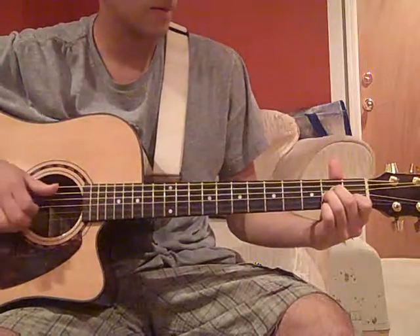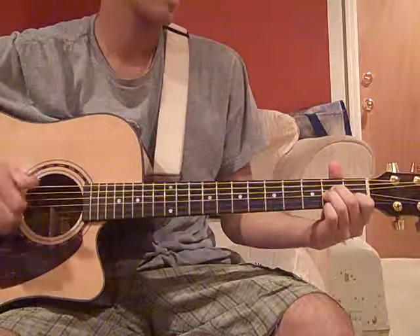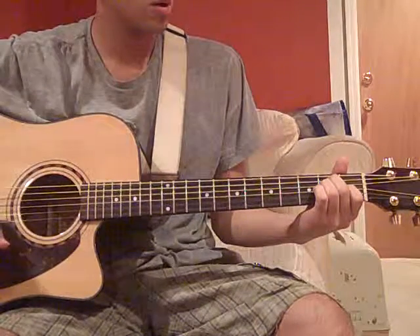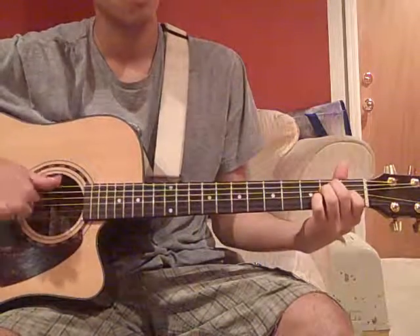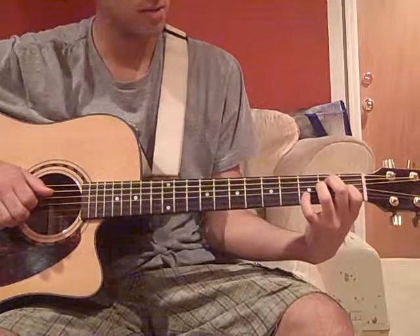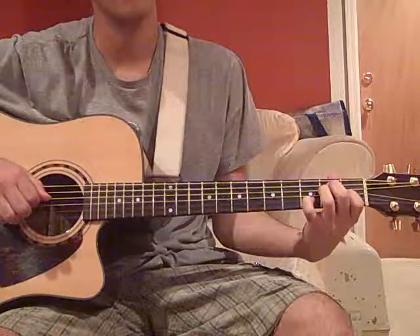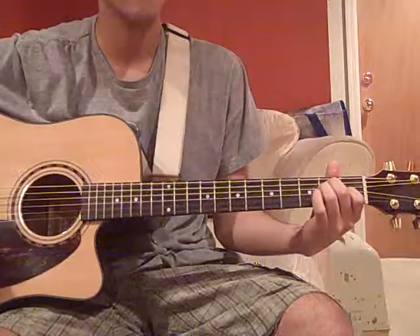It should sound like this: 2, 3, 4, 1, 2, 3, 4. And then to an E chord where you hammer on your index finger first before playing the chord. On 3, you add your pinky to the 3rd fret of the B string, which makes it an E7. Then you let go on 4. So it's 1, 2, 3, 4.